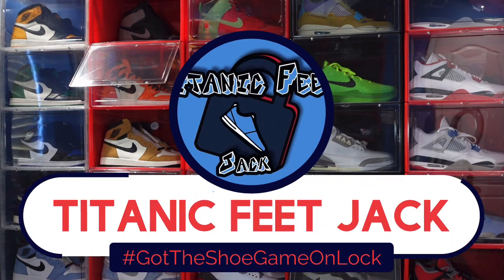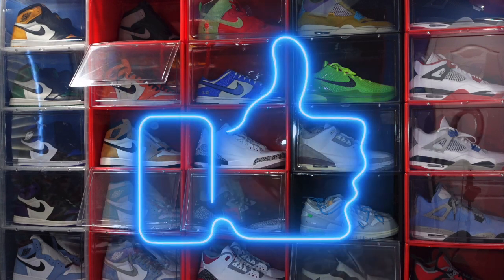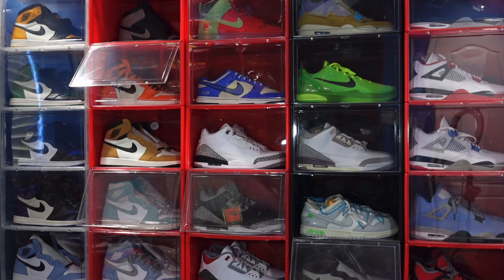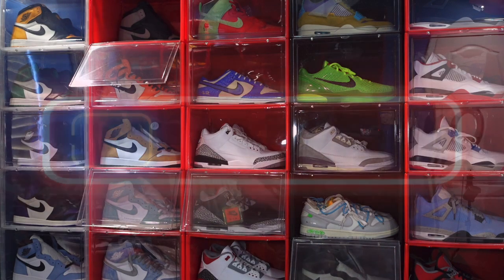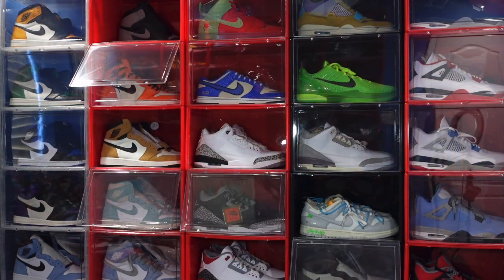What's up everybody, it's Titanium Feet Jack and today we're going to take a look at an early sneaker. Before we get into that, I need a couple things from you — hit that like button, leave a comment on today's video, let me know your thoughts on today's shoe, and hit that notification bell so you'll be notified every time I upload. If you haven't already, go ahead and sub up to the channel.